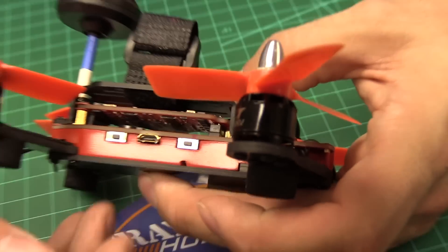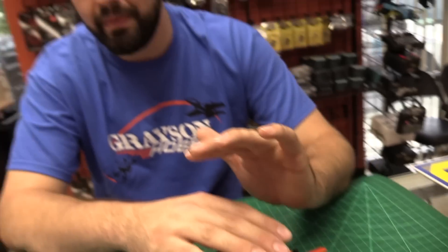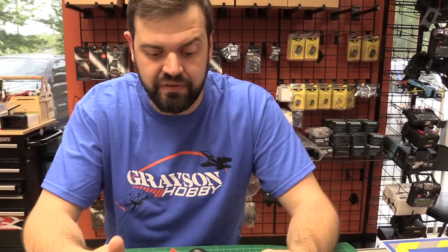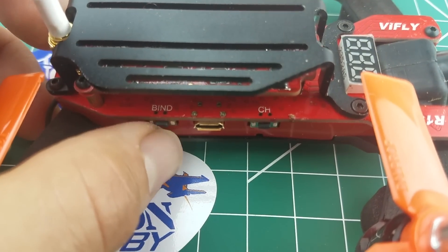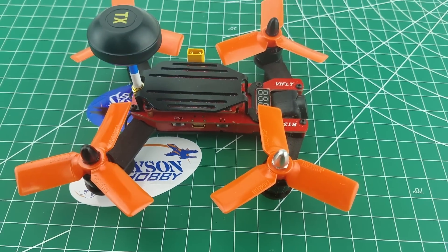This is actually running an XM Plus receiver inside. I wasn't able to take the quad completely apart — there's a ribbon cable going between the top board and the flight controller, and I didn't want to tear anything up before we got a chance to fly it. It looks like they wired the XM Plus receiver to the board so they can use this bind button here, so you don't have to take the quad apart to bind it, which is really nice.